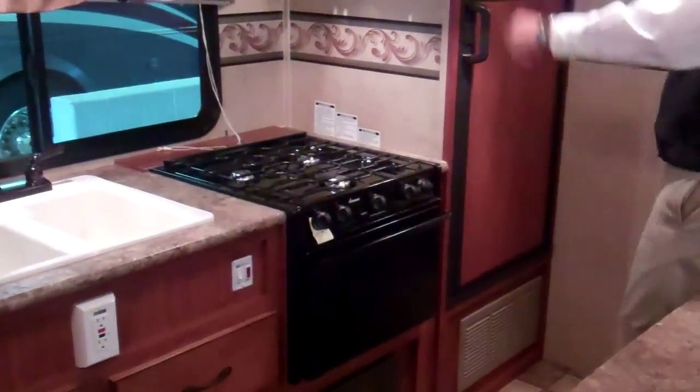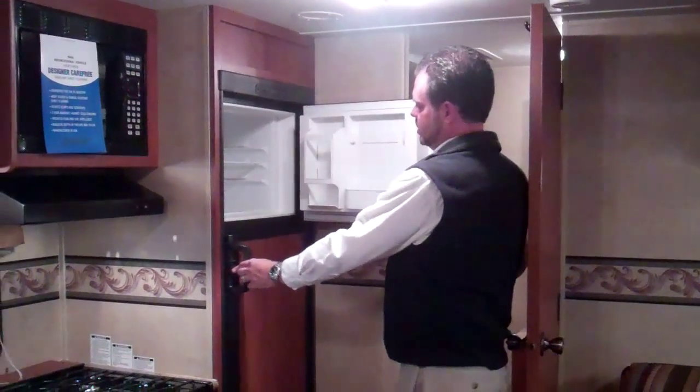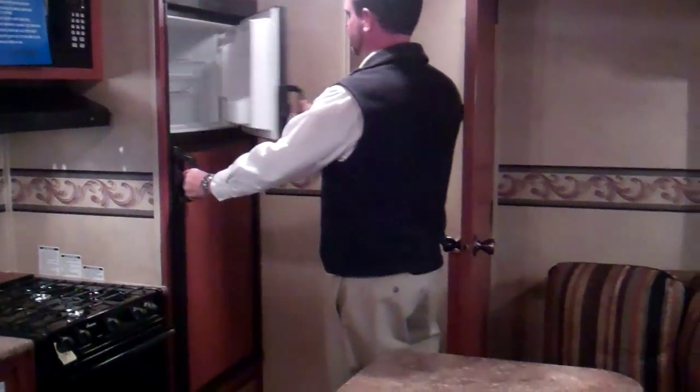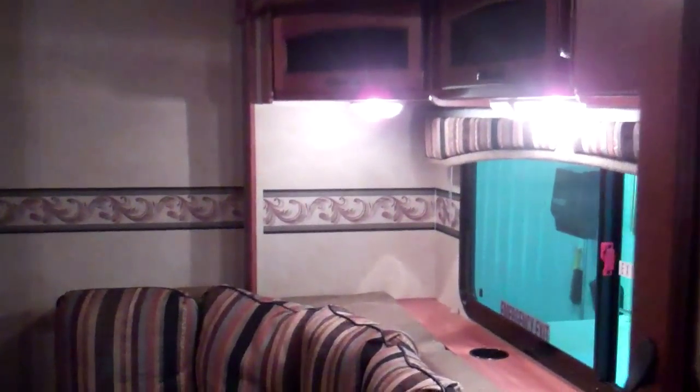Oven, stove, microwave — pretty typical there. Two-door fridge and freezer with lots of room inside. You do have a U-shaped dinette, which is quite popular now — it seats a lot of people. The table does drop down and this makes into a bed. Under both sides you also have storage. They really utilize the space well in these units.